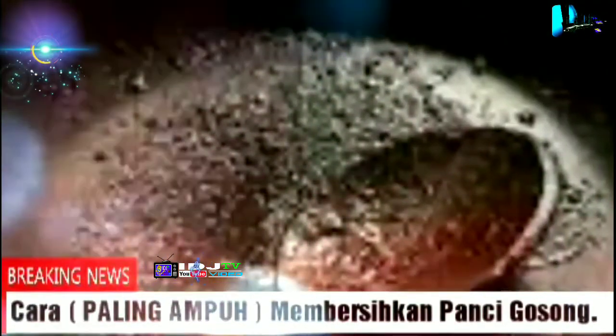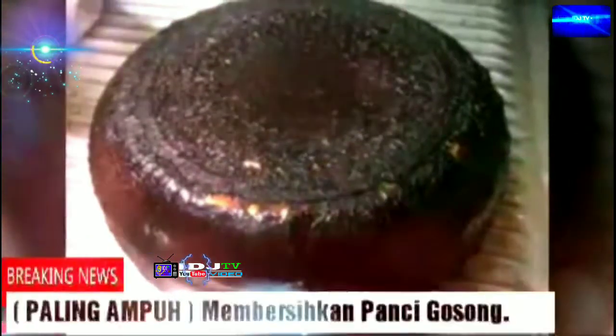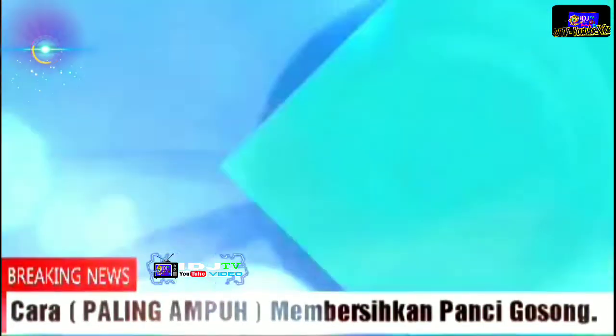If you are a boarding student and only have one pan, and because of mishandling it becomes gosong, then don't worry. The following tips will help you solve the problem so you can use it again. But when the panci gosong is made from stainless steel, the panci or wajan gosong is actually very common and easy to happen.